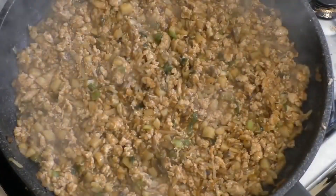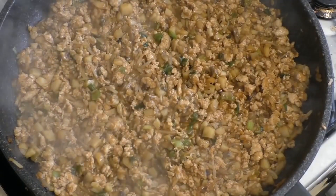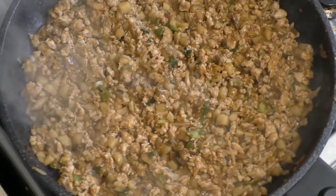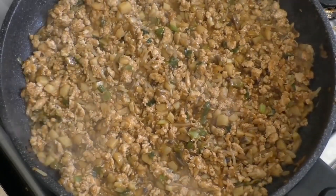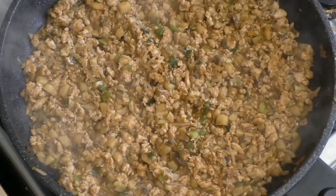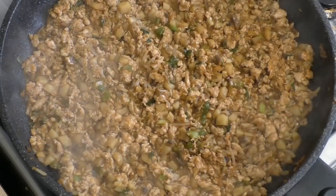Alright, that is ready — oh my god, this is unbelievably good! Now just get some lettuce leaves, pull them off so they look like a cup, then put the filling in and eat. Very yummy, very healthy.